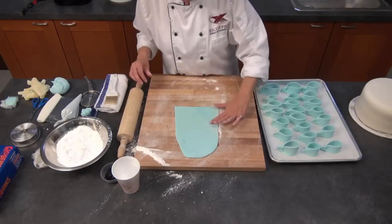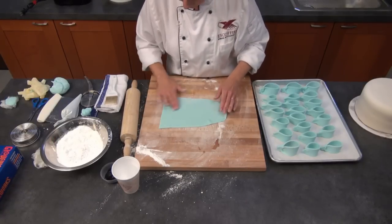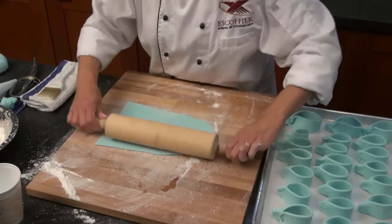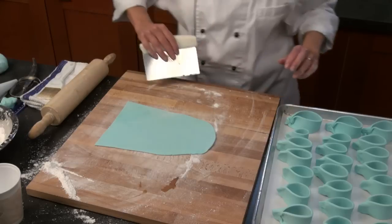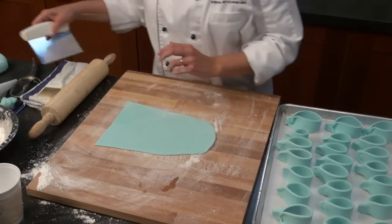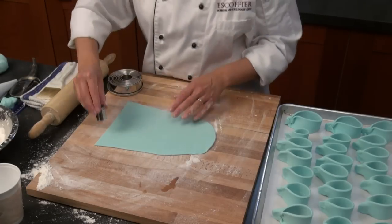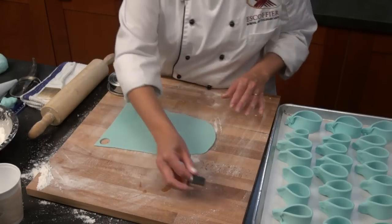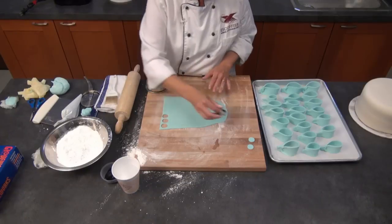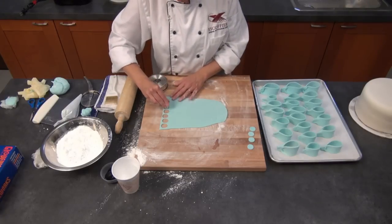So we have our loops set up, and now we're going to be cutting some discs out of the rest of this fondant. We're going to be putting these on our cake when we're ready to decorate. I have some cutters from the tool kit — if you don't have it, any cutters will work. I'm just going to be cutting out some round discs to put on the side of the cake. This is a super easy cake to make, and you don't need many tools at all.